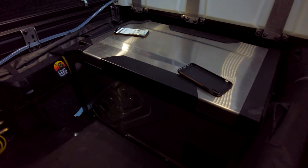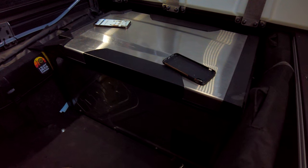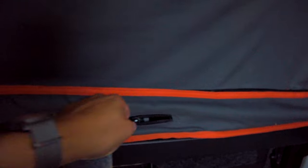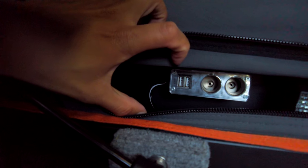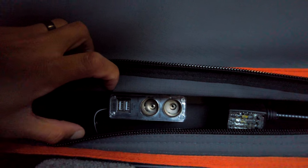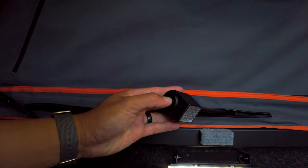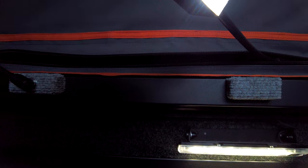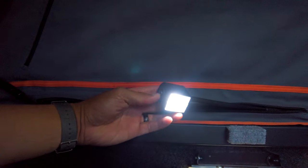This is my ARB Elements fridge, which also doubles as a bench. This is standard with the camper — two 12-volt cigarette lighters, two USBs, and a reading light. Same deal on the passenger side.